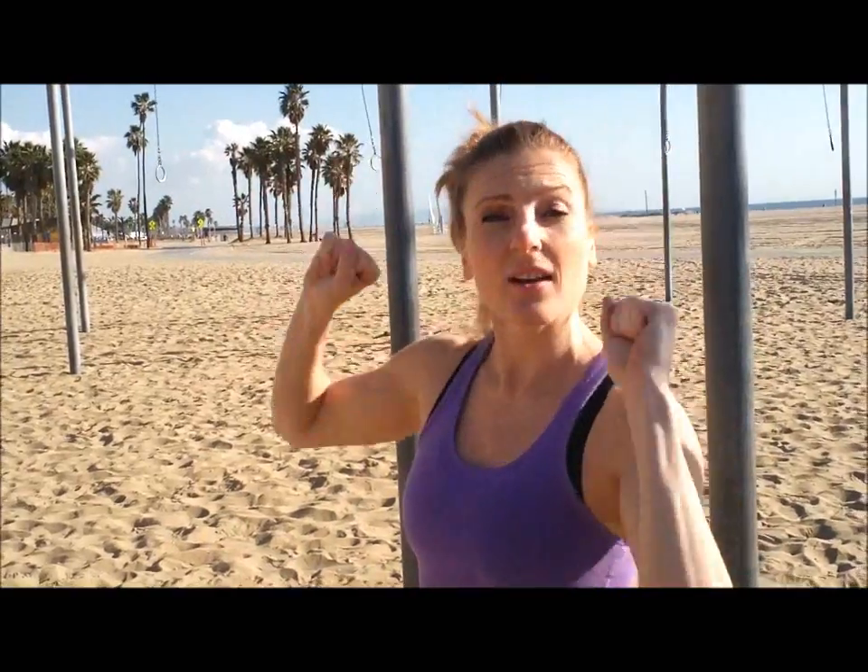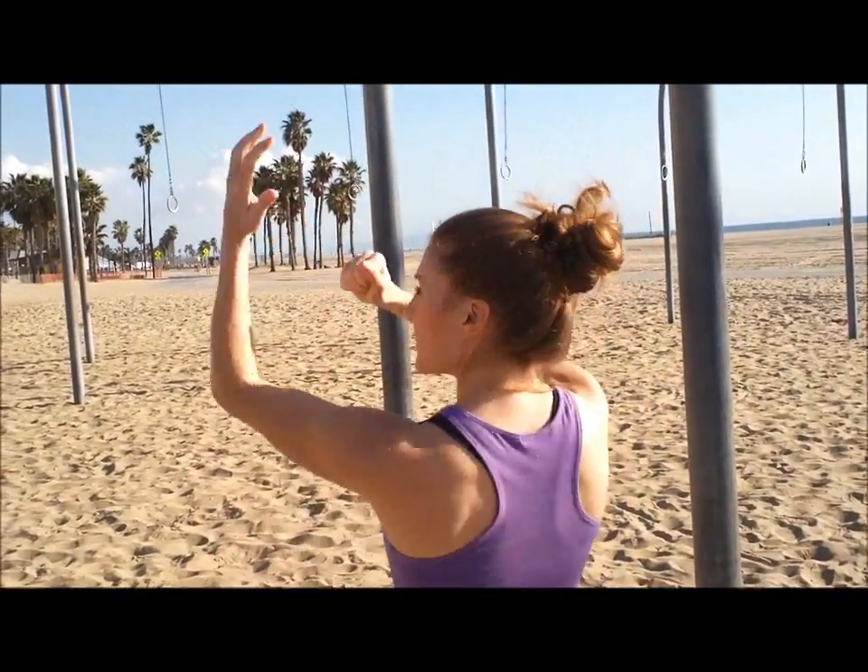We're going to do three chin-ups with your hands forward. Then you're going to walk like a monkey, one hand in front of the other. Then you're going to go back to front, three more chin-ups here. Then you're going to walk again — one, two, three — and then we're going to reverse our hand grip. Do the three monkey walks and then again. Let's get a move on.